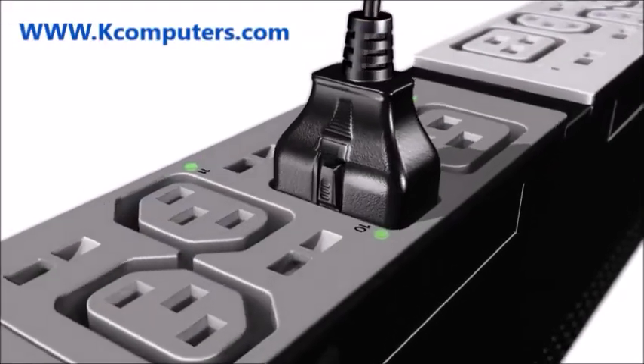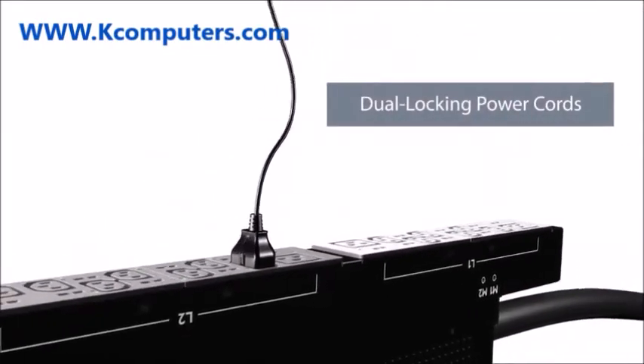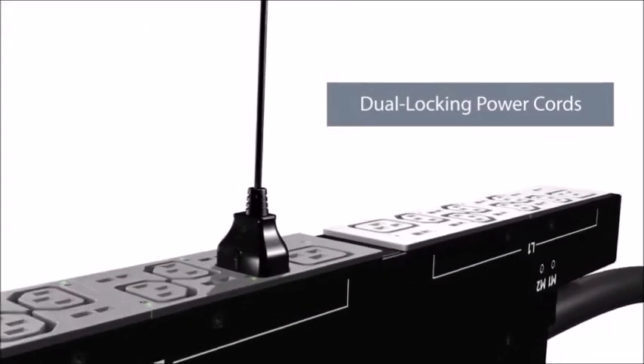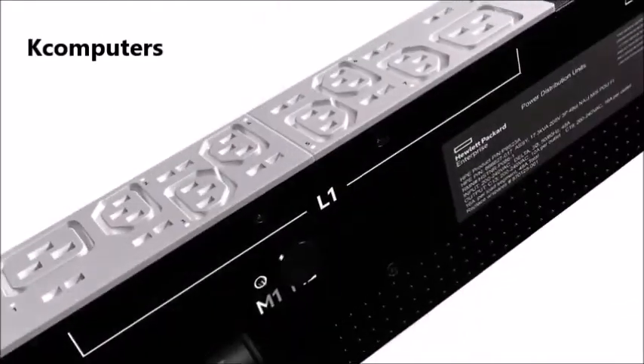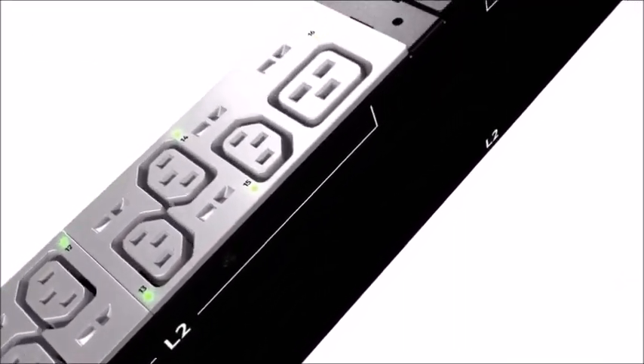All G2 metered and switched PDU models feature support for HPE's IEC locking power cords. The IEC locking power cords provide secure cable retention to both the PDU and target device, such as a server, protecting against vibration during shipping and ensuring that cables are not dislodged during a service event.